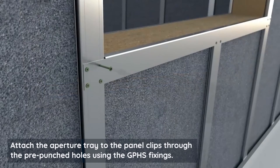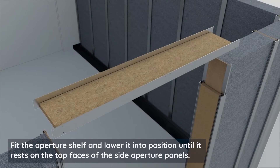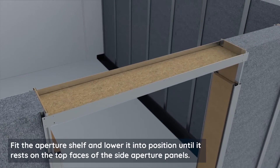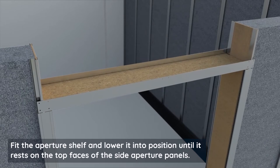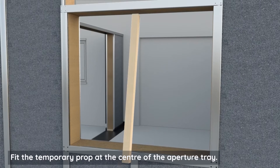Attach the aperture tray to the panel clips through the pre-punched holes using the GPHS fixings. Fit the aperture shelf and lower it into position until it rests on the top faces of the side aperture panels. Fit the temporary prop at the centre of the aperture tray.